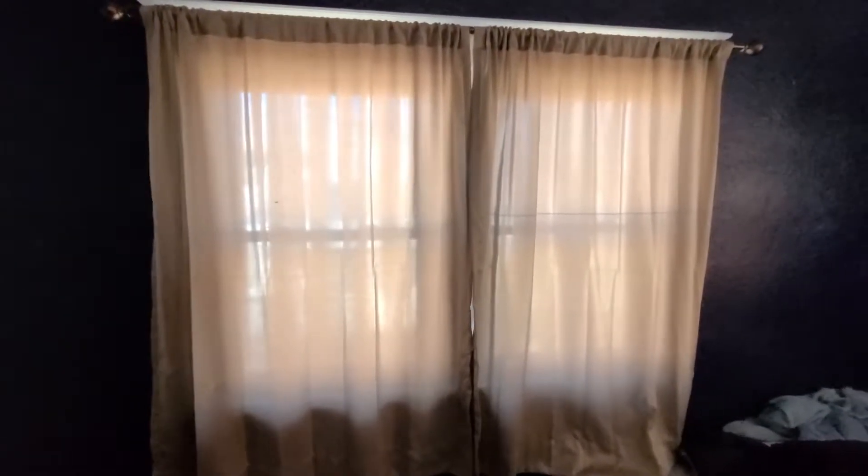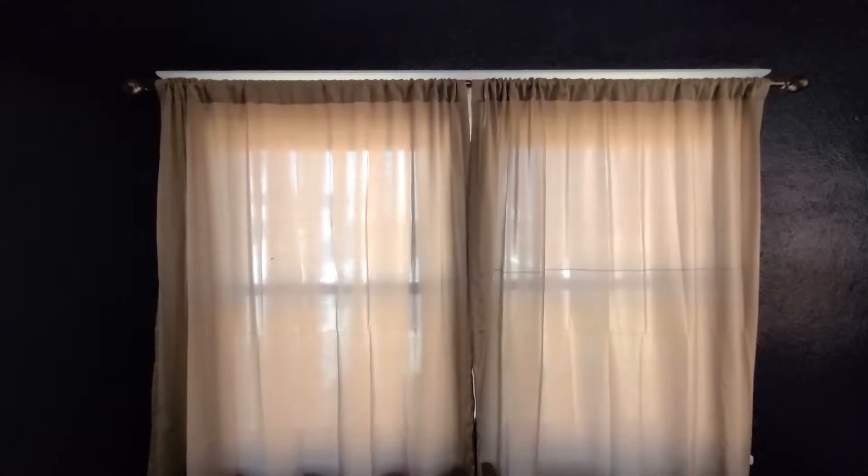Here is the window curtain that I want to replace. As of right now, it's not darkening. And my room is pretty dark. So let's switch it up.